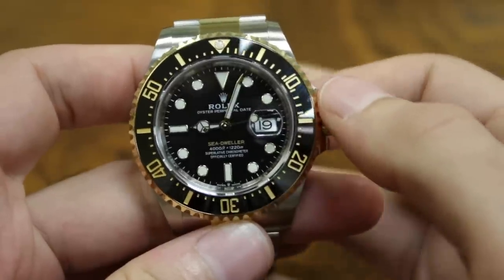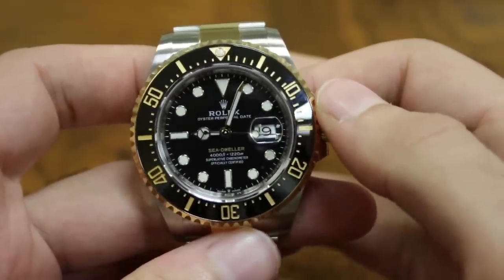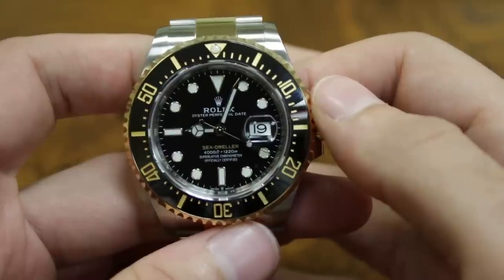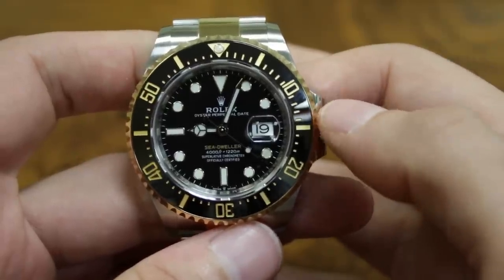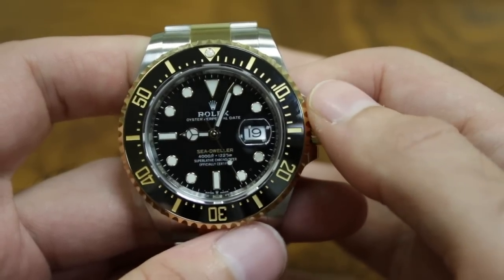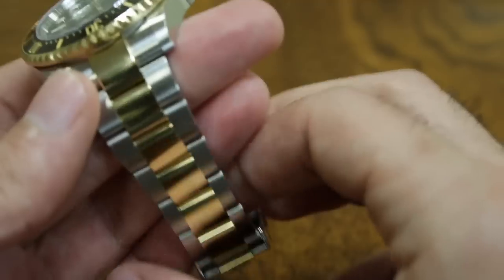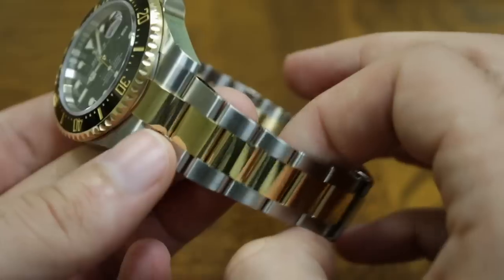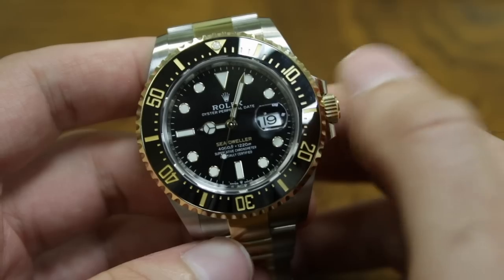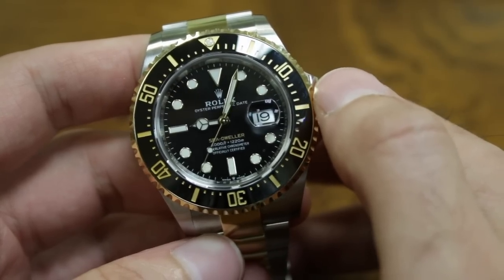This is a very interesting piece. I never thought I'd live to see the day when Rolex decided to put 18-karat gold on a Sea-Dweller, but that day has come. This is the reference 126603 Rolex Sea-Dweller. You'd be forgiven for thinking this is just a Submariner, but there are a couple of big differences between this and a sub.